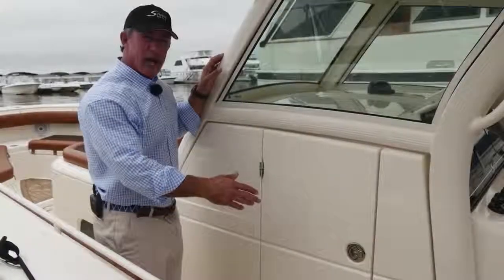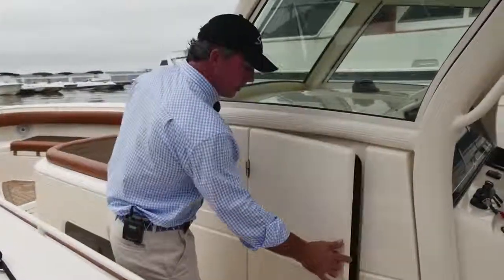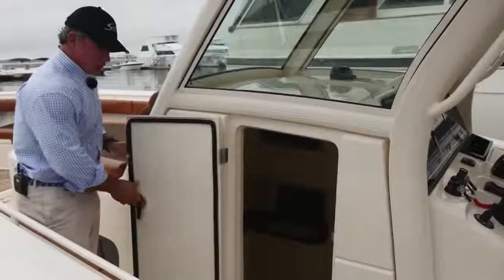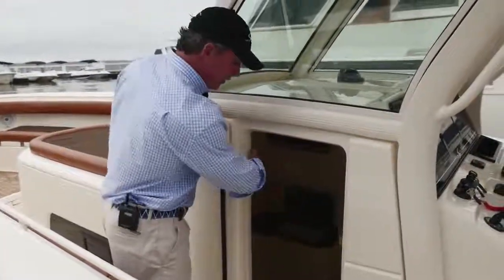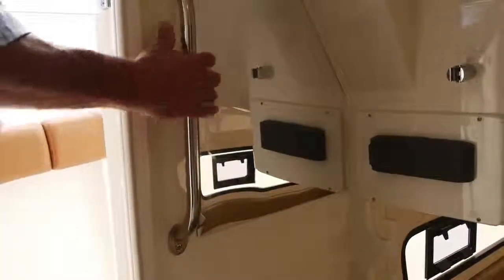On the port side of the 350 LXF console, we have a nice entry door. It swings all the way open nice and wide. I've got a nice step down here and a good grab handle that helps me get down inside.